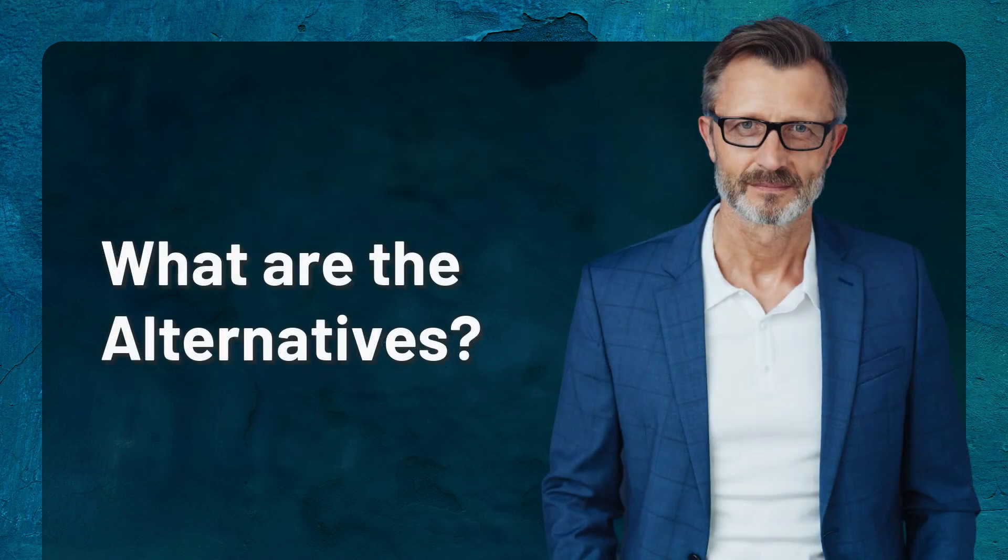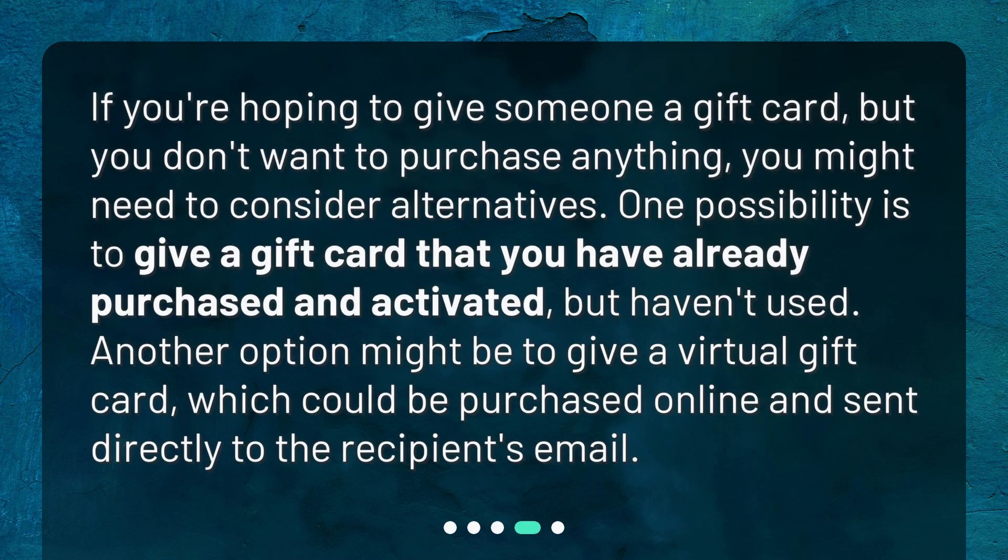If you're hoping to give someone a gift card but you don't want to purchase anything, you might need to consider alternatives. One possibility is to give a gift card that you have already purchased and activated, but haven't used. Another option might be to give a virtual gift card, which could be purchased online and sent directly to the recipient's email.